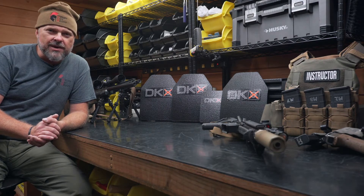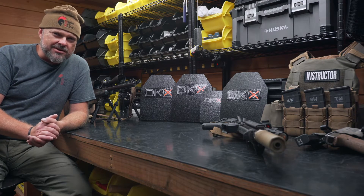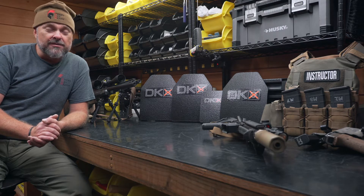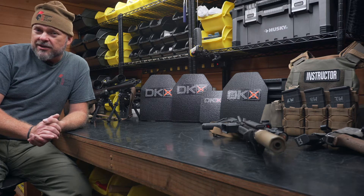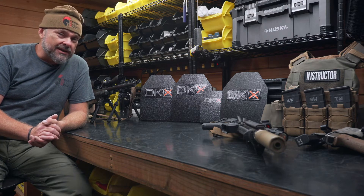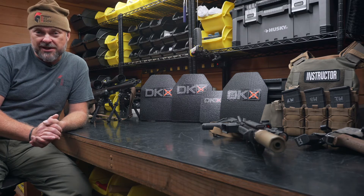This is Edge from Everyday Ready. Everyday Ready is a North Carolina based training organization and we are also a dealer for DKX Armor products. Now it's one thing to read about and resell a product, it's a whole different ballgame to test it and see it in action for yourself.